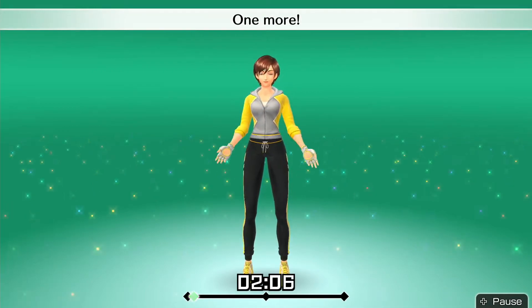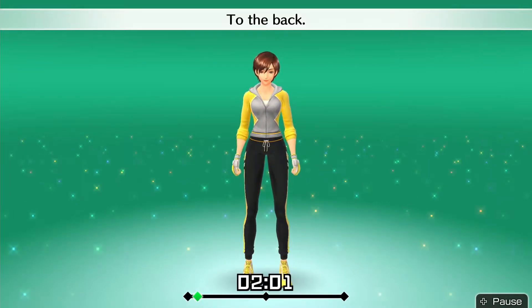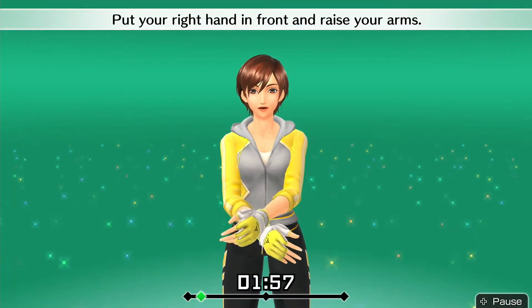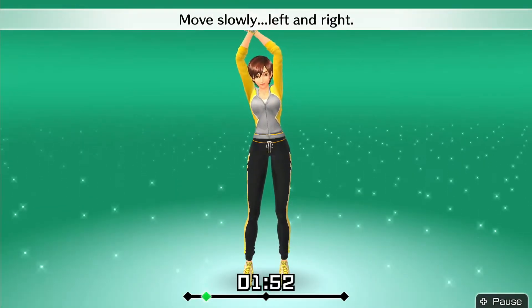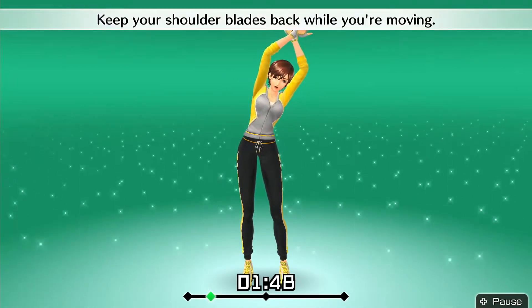One more. To the front. To the back. Alright, that's good. Put your right hand in front and raise your arms. Stretch your whole body. Move slowly left and right. Keep your shoulder blades back while you're moving.